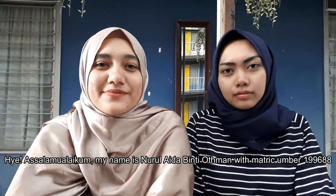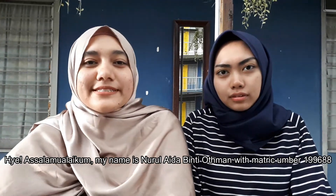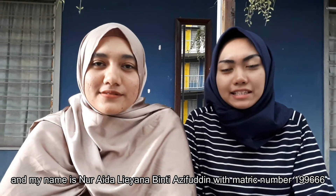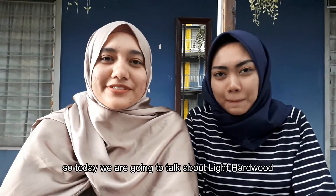Okay, hi! Assalamualaikum, my name is Nirada Mediosma with metric number 199688. Today we are going to talk about light and hardwood. Come on, let's go!